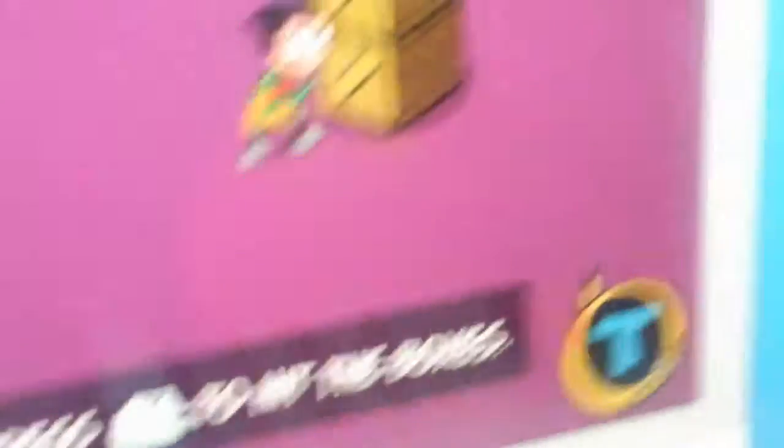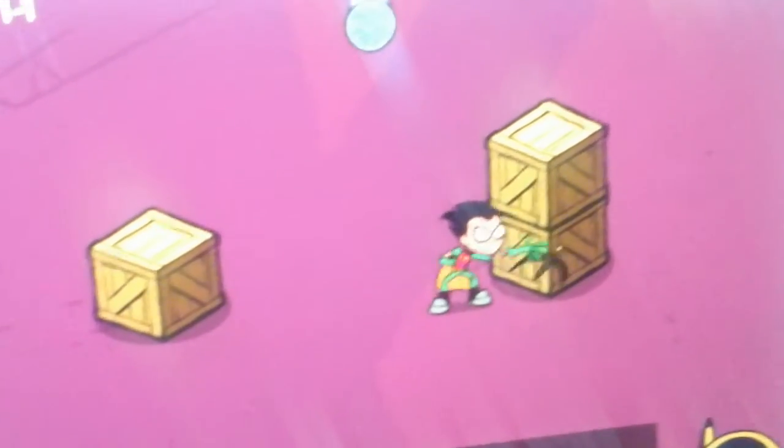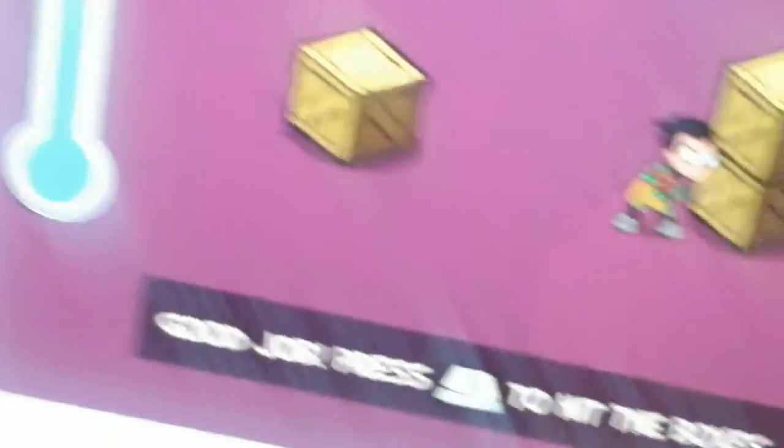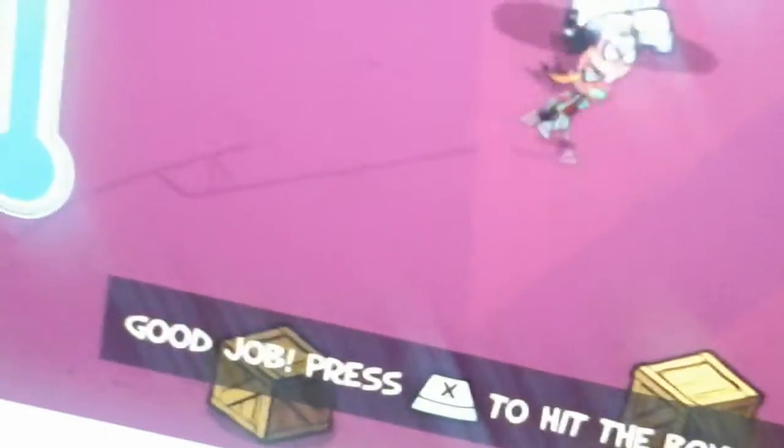Let's see. Press X, I'm going to press X. I know what's going on. I know what I'm going to tell you. I'm just going to — what did I tell you?